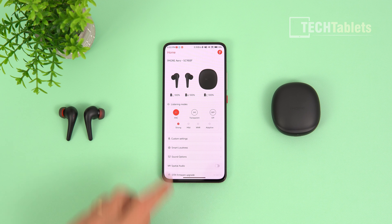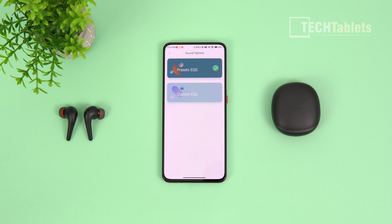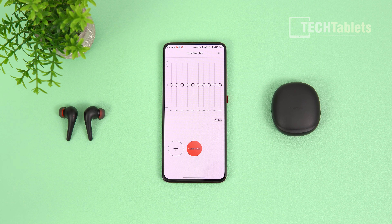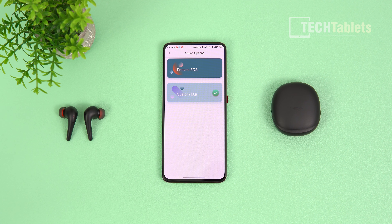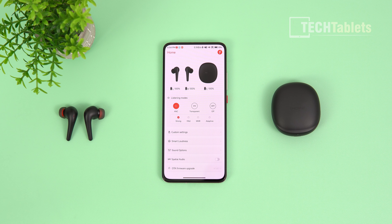The app also has Smart Loudness and custom touch control settings that can be remapped from the defaults. A recent firmware update added Sound options with 12 custom equalizer presets plus a fully custom EQ. EQ settings are saved directly onto the earbuds, so they work without the app running — even when watching Netflix or Amazon Prime Video.